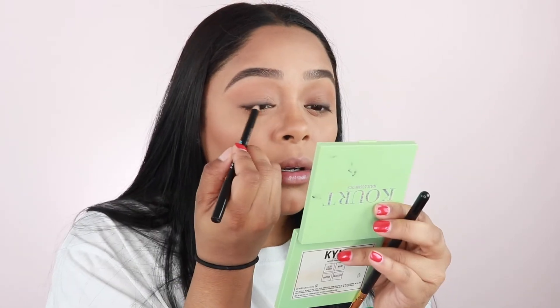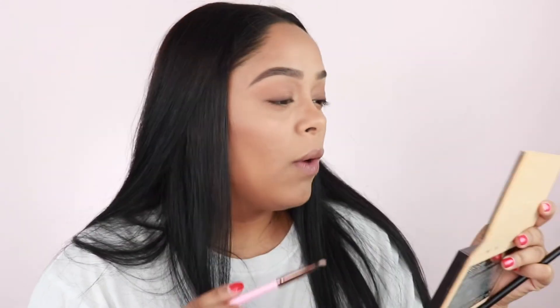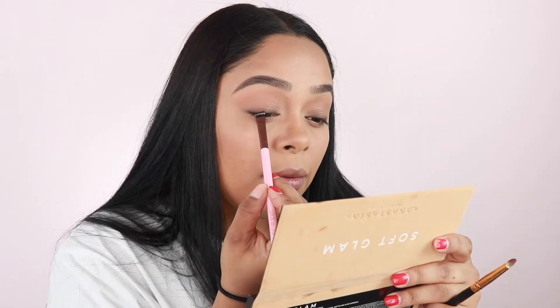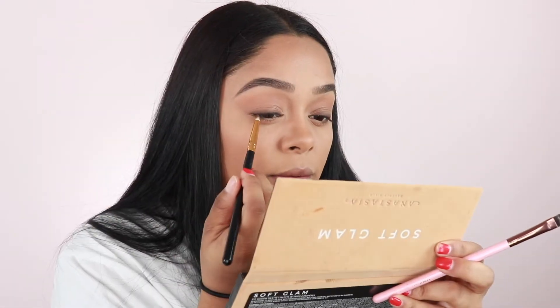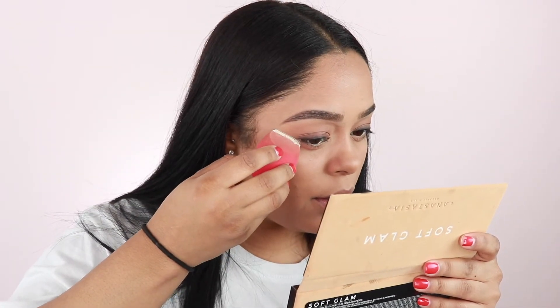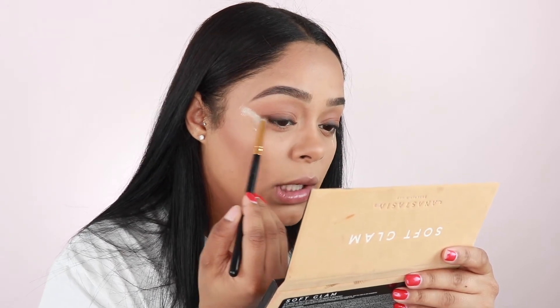I like the darkness there. Now we're just going to take the Soft Glam Palette by Anastasia and go in with the shade Rustic. Now I'm going to take the shade Nore on a flat shader brush by Alexi and stamp that right along the lash line for a little more deepness and smudge it out. Switching back to the pencil brush, I'm going to pick up the shade Sienna and start blending this out. Now I'm just going to take some powder and stomp that along and slightly drag this corner.